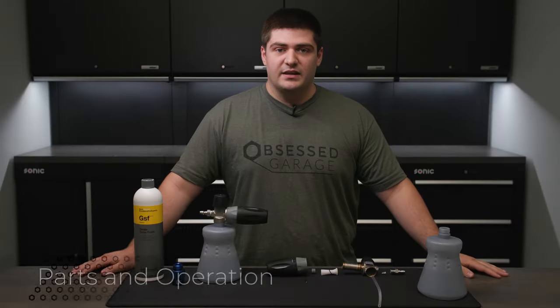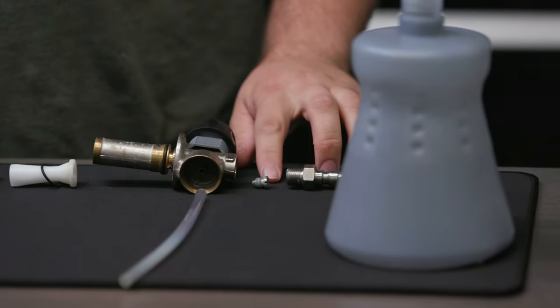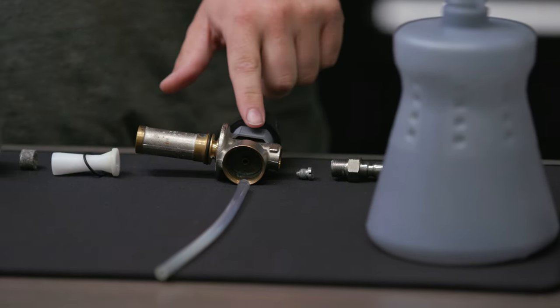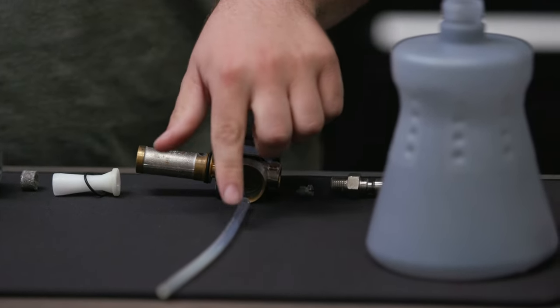In the inlet of the foam cannon there is a small plate with a hole in it. This is what we reference as the orifice. This is what creates pressure in both your pressure washer and your foam cannon. That pressurized water will enter the housing of the foam cannon and pull soap through the bottle using the pickup tube.